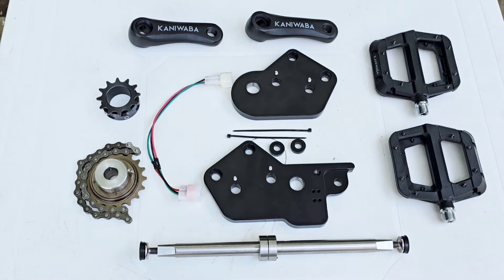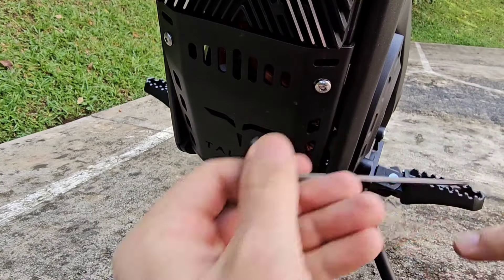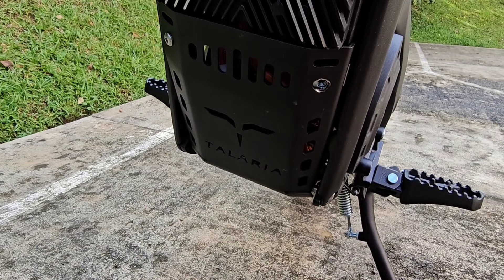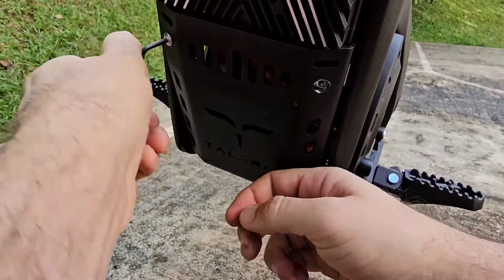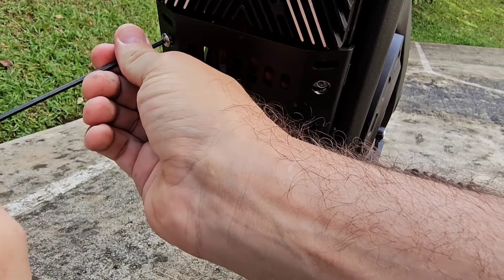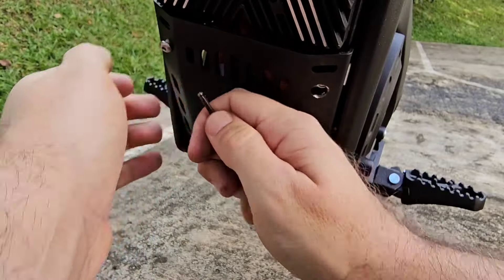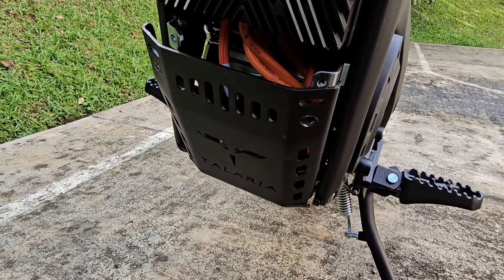This cable comes with all kits — it's the side stand sensor extension cable. We need to begin by removing the bash guard. It has four screws: two on the top and two on the bottom. Remove these and keep the screws in a safe place. Now we remove the other side, and there are two more screws on the bottom.